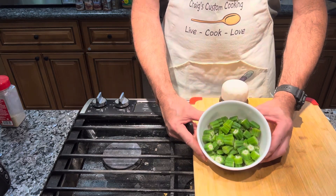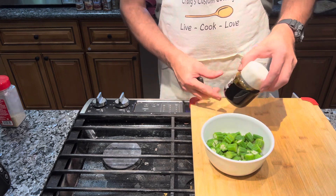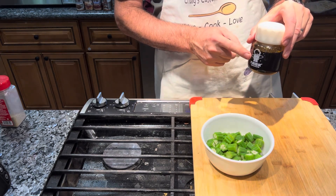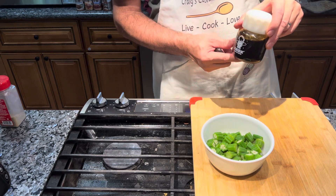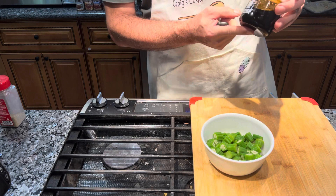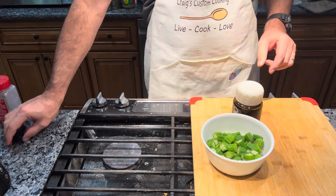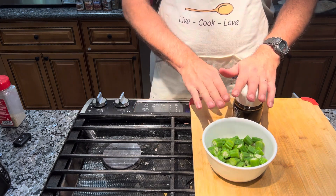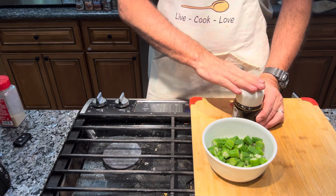Here's the okra already cut up into half-inch pieces. This is the soy sauce, mirin, and sake mixture I boiled. My wife had this little jar left over from soy milk, so I put the sauce in there. I'm going to put both the okra and the sauce in the refrigerator until we're ready to eat.